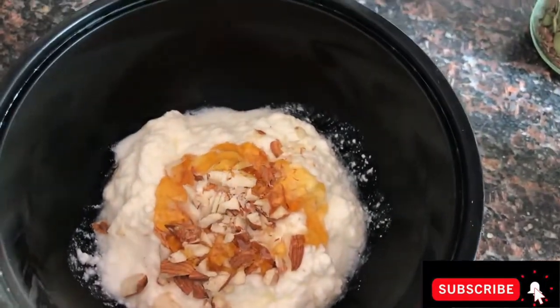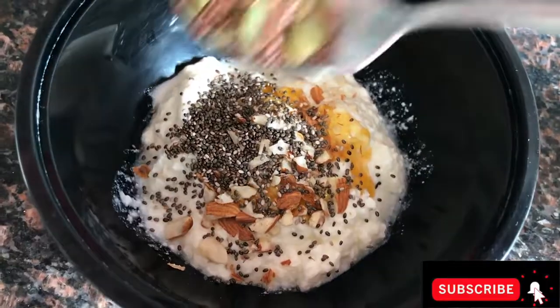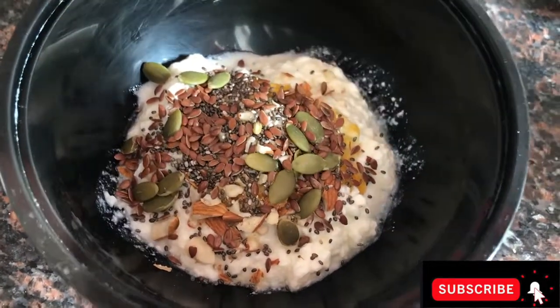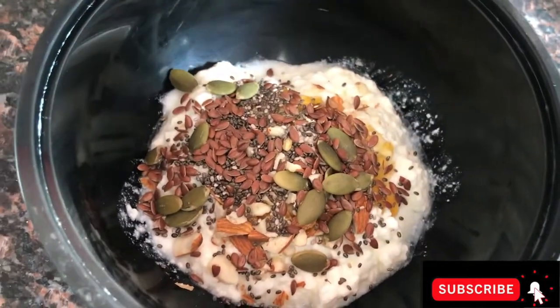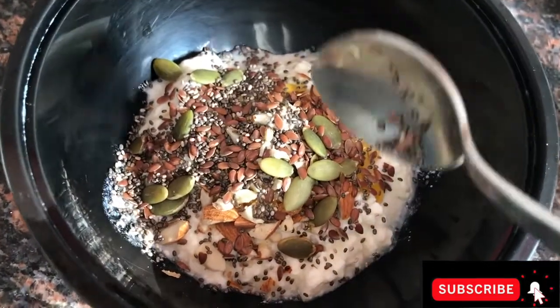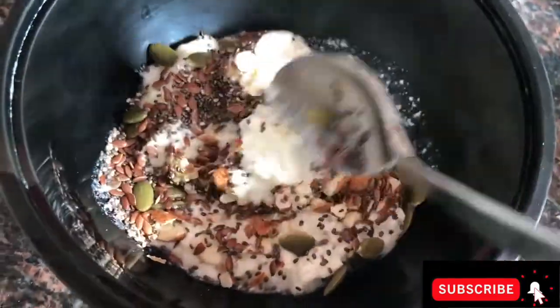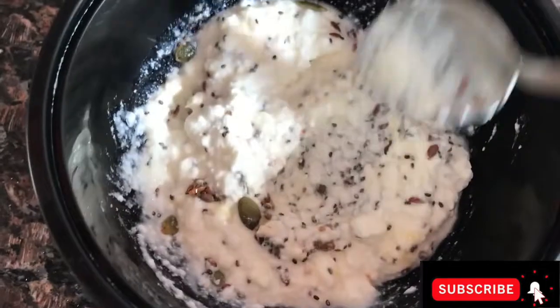Now I'm putting in the seeds — first chia seeds, then pumpkin and sunflower seeds. I'm adding more chia seeds because I like them and they are a great source of protein. Now mix everything together.